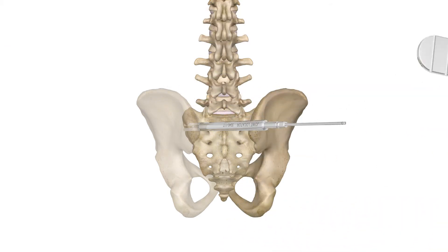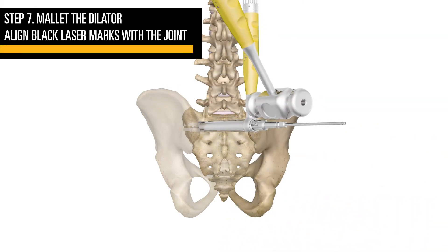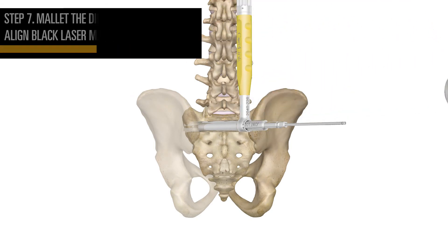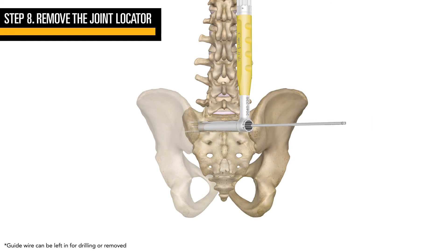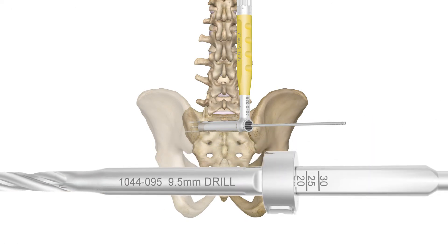Next, slide the dilator attached to the dilator handle over the joint locator and mallet the metal portion of the handle. Using a T-handle, remove the joint locator from the joint. The guide wire can be left in for drilling or removed.